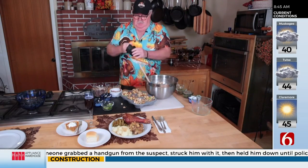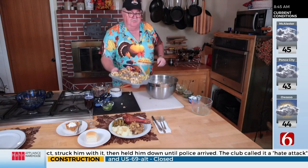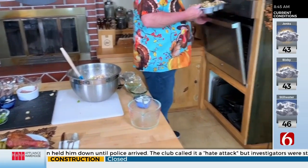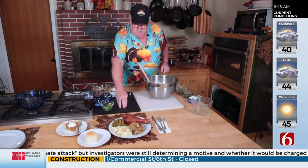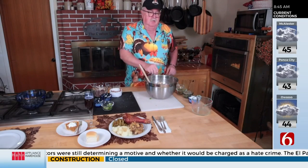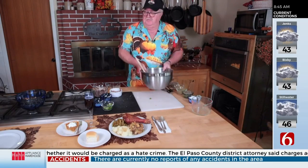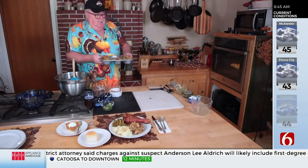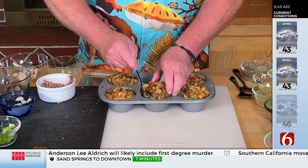Peel your gloves off and put this in the oven. You want those to come out a nice golden brown. Make sure the middle — you can use your thermometer — gets up to about 160 to 165 degrees.